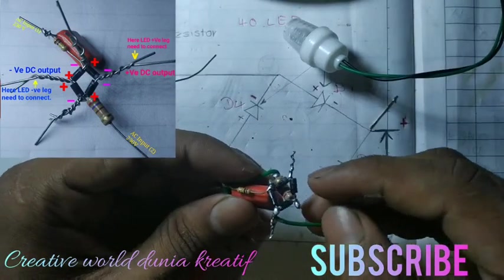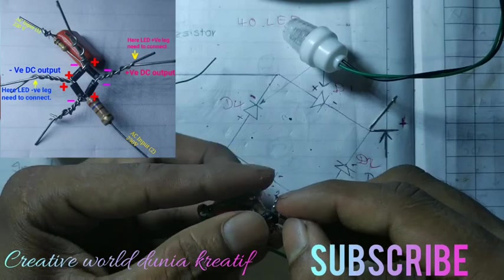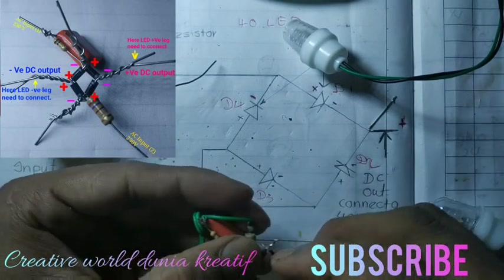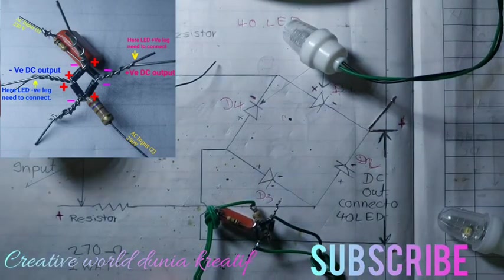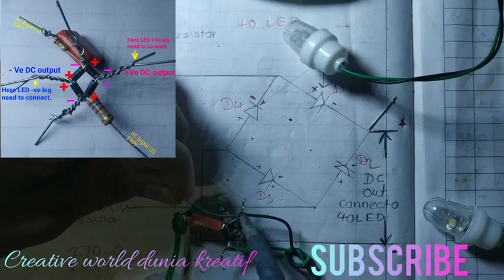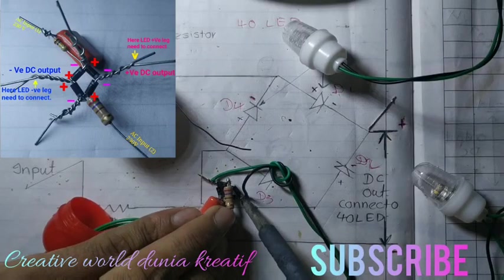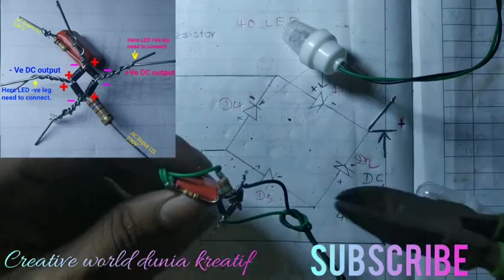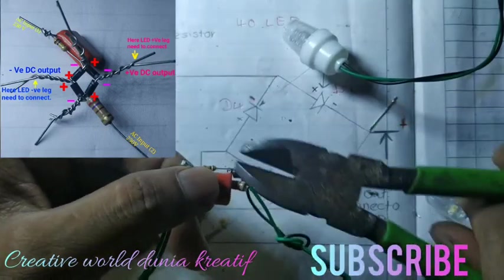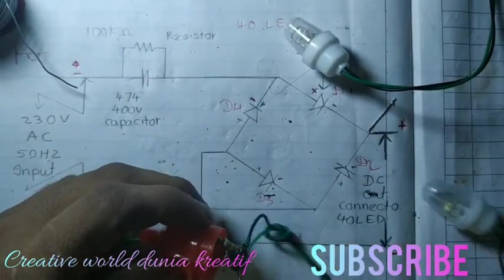Now you can see that these two diodes' negative sides are joined together, so we will get positive DC voltage here. We have to connect the LED's positive wire — connected to the black wire — here. Then we cut the excess leg and close the capacitor cap.